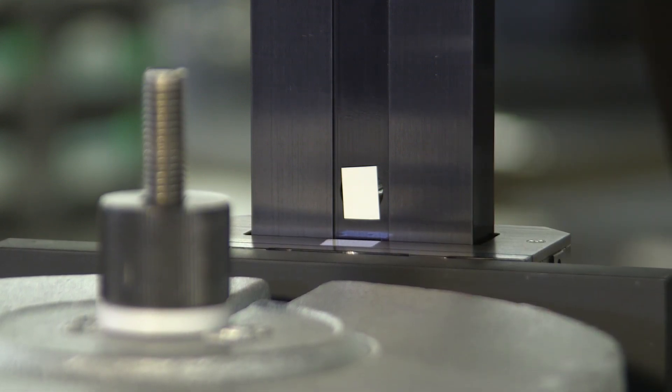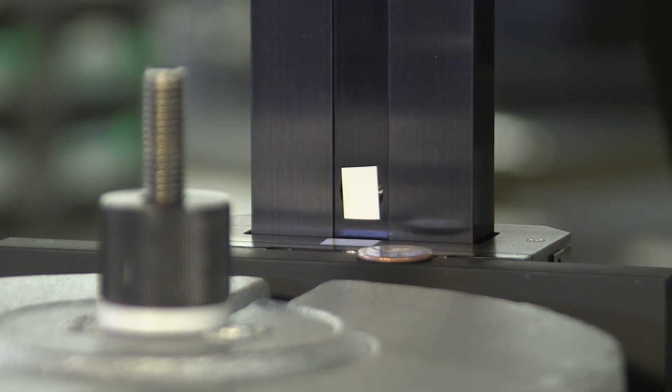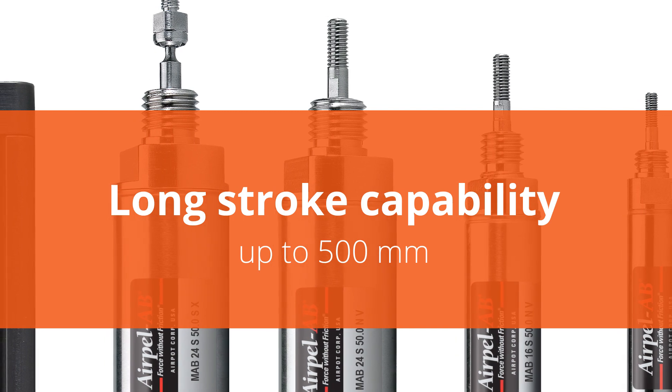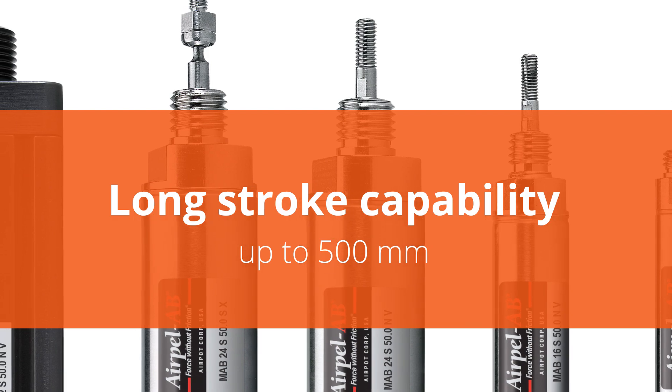The AirPel AB is particularly good at counterbalancing linear motor driven loads for two other reasons. First is the relatively long stroke capability, up to 500 millimeters, which is often a requirement in test and measurement machines.